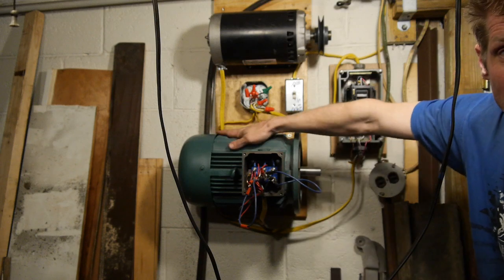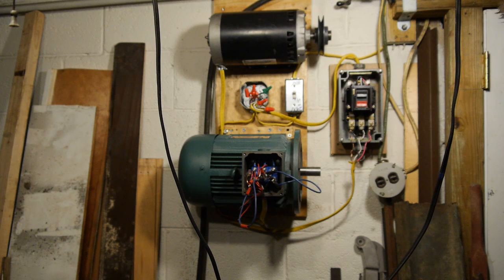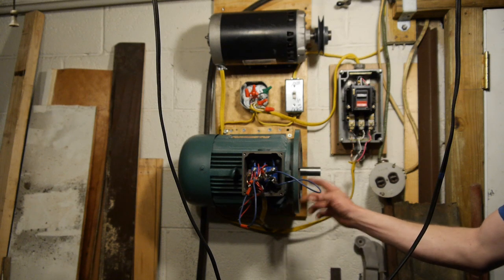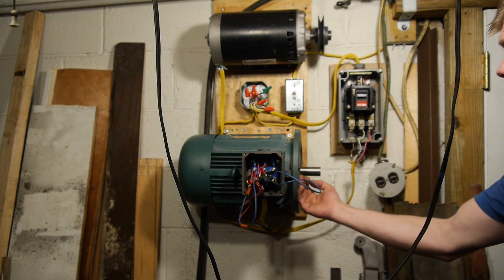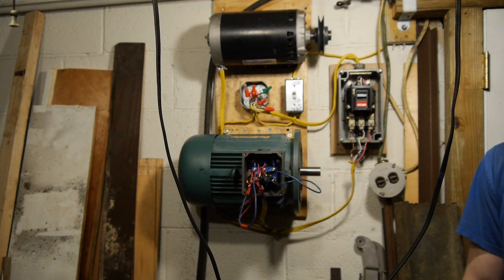That is nice and quiet. That is a load of power right here - more power than I have the capability of using, assuming I'm using one machine at a time. Which, considering I'm one dummy in his garage who barely knows how to use one machine, it has more power than I need.